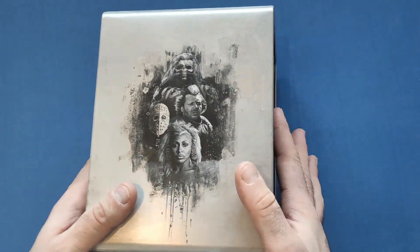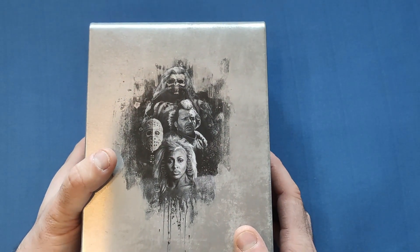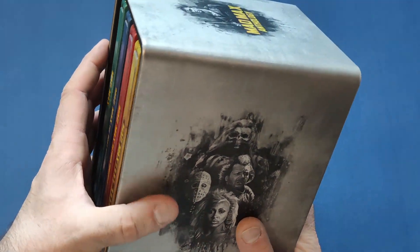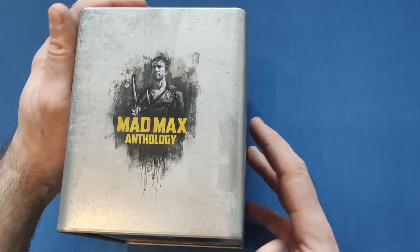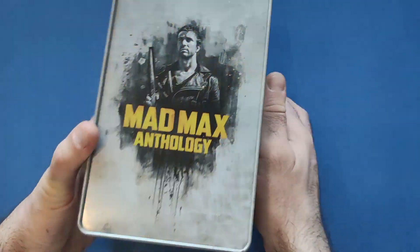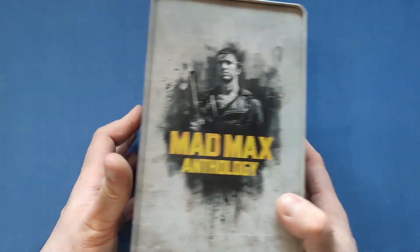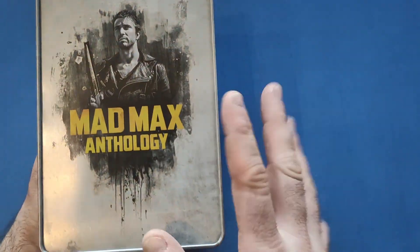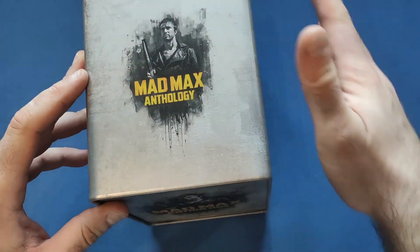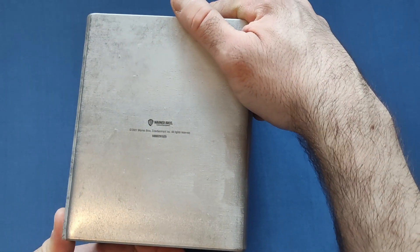So let's have a look at the outer metal casing. Pretty much the same picture on both sides - all the villains of the four movies. I do love the grey metal look of the design. On the top we get the hero, Mad Max - Mel Gibson's one. On the back, unfortunately, you'd think they'd have both characters who played Mad Max - Mel Gibson did it in the first three and then Tom Hardy in the newer one. So it's a little bit weird not to see that on the design, given they did do it with the villains. But the artwork is beautiful all the way around. On the bottom end we have the Warner Brothers logo and the warnings.